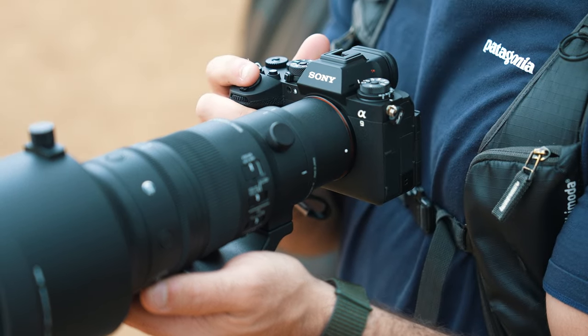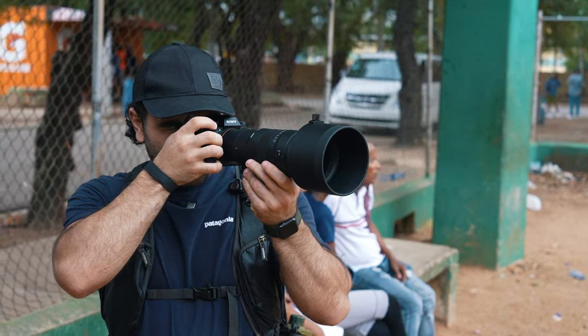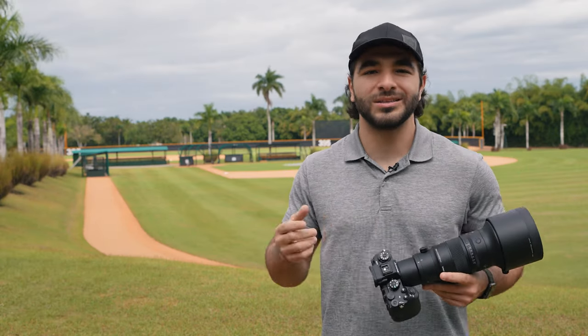This lens is available in Sony E-mount and Leica L-mount. But that's enough of me talking — let's see some of the shots I got with this lens here in the DR.